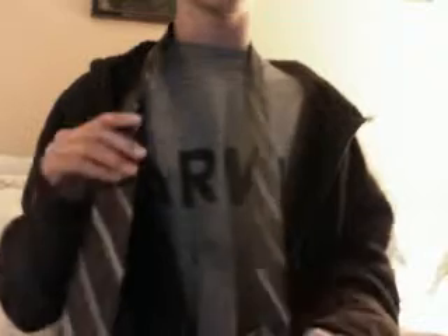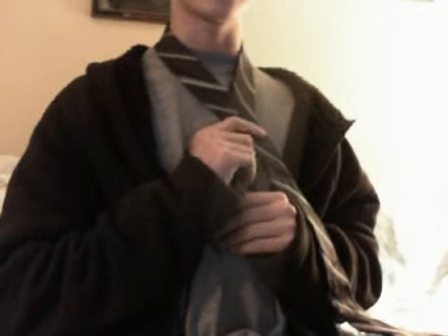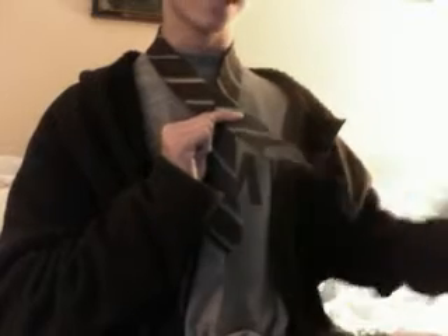Keep the thinner part fairly short — don't put it too low. I'd say mid-chest range, but you'll have to experiment with this. Now I'm going to take my right hand and cross the larger part over. For right-handed people, I'm going to pinch the two together, then with my left hand grab the larger end.